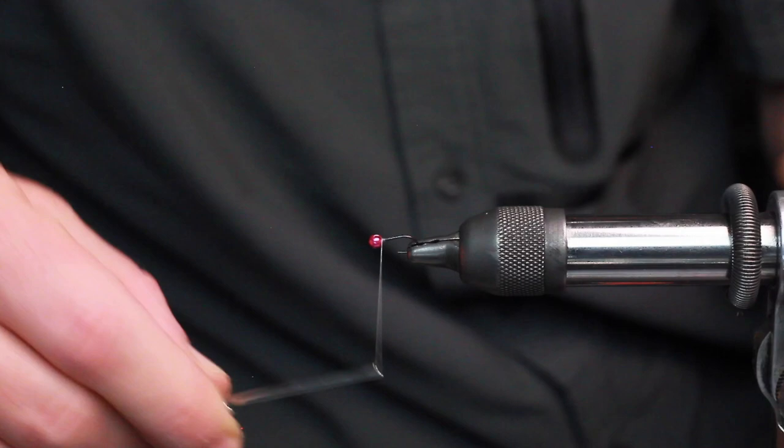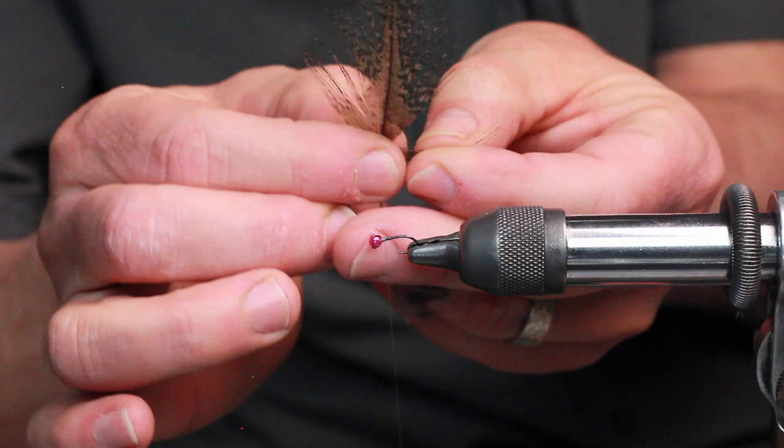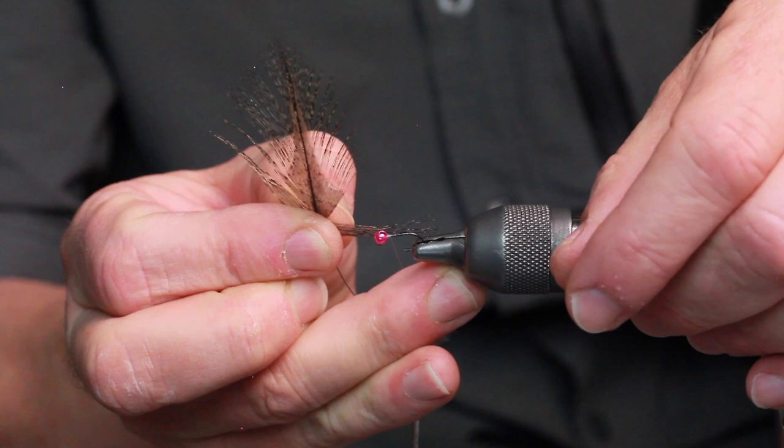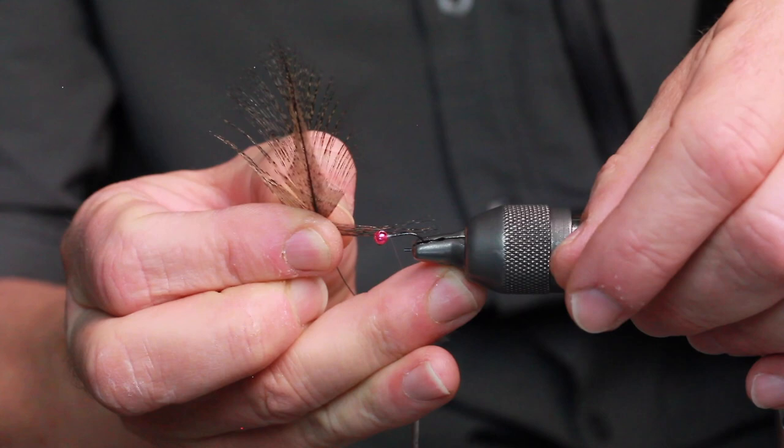So I established my thread behind the eye. A few wraps are going to secure that bead into play. Now I will select some Coq de Leon tail sections — 6 to 10 fibers. I really just want to create a ballast or a rudder with that. I'll hold it into position, measure the length, and just snap away the stem there.